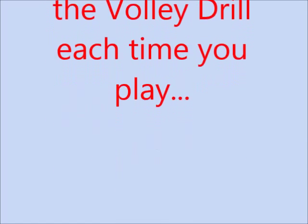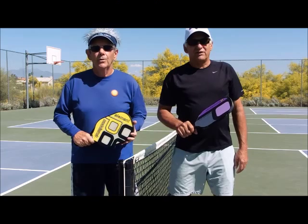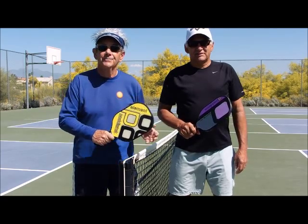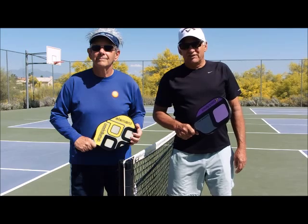We're the Pickle Bowl Guys, where champions live and learn. Remember, watch all of our videos.